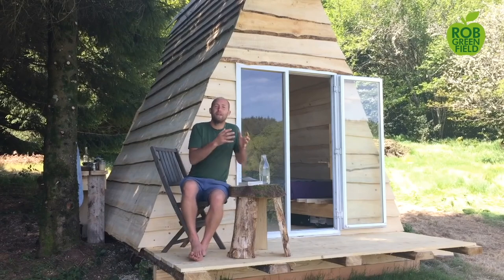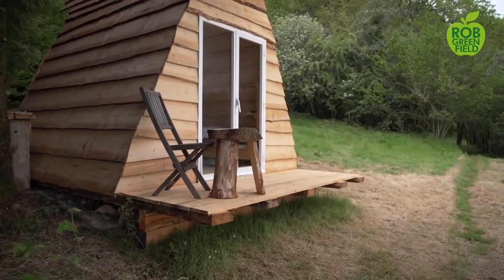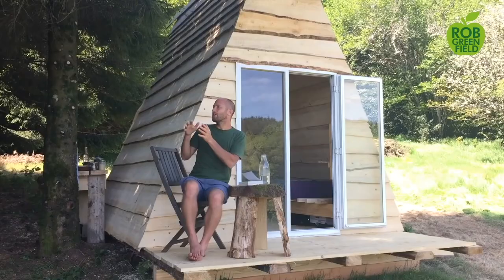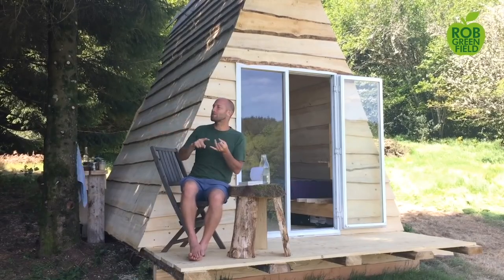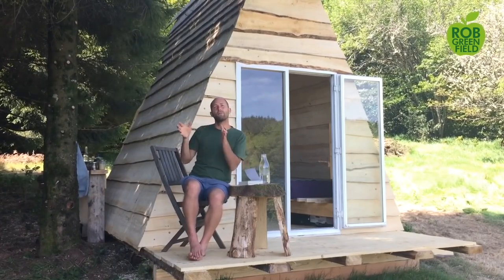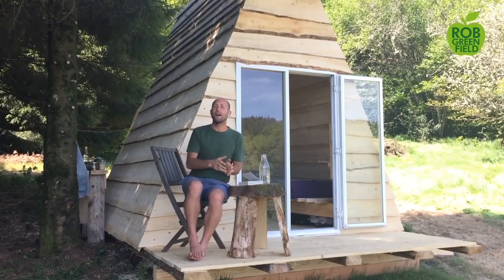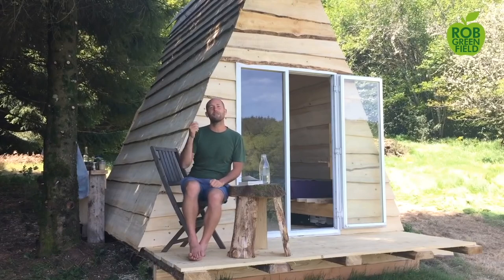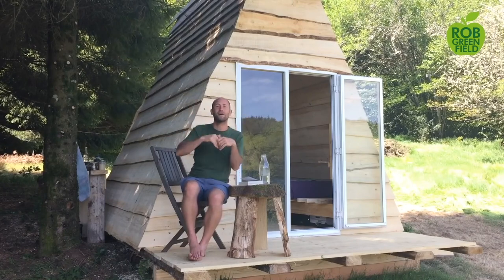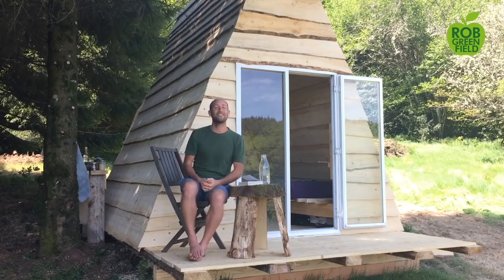I hope this video has been helpful in realizing how simple it can be to build a tiny house. In the next video, I'm going to walk you through the rest of the processes — the compost toilet, the compost bin, the outdoor shower, and the kitchen — and give you a tour of the place as well. If you got a lot out of this video, make sure you subscribe for more videos, and like and comment to help this video get out there. I love you all very much and I'll see you again real soon.